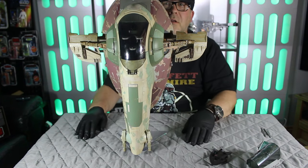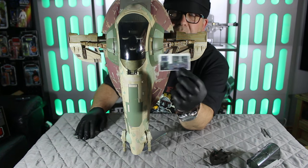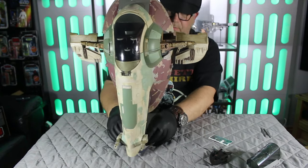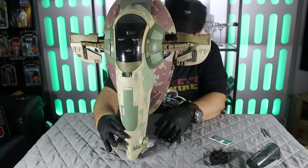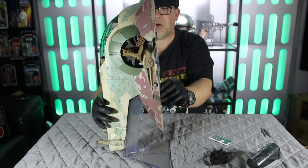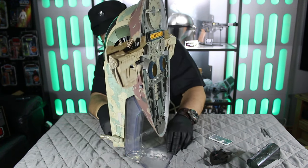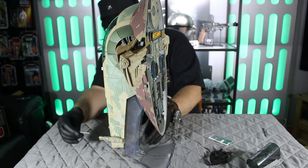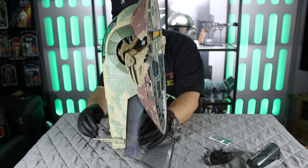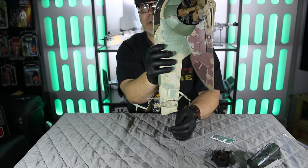So there we are — that's the ship put together. We do have these decals here that will go on inside. On the stand, it fits really nicely. That's the back part, and she just slots in there nicely. This thing is massive — it's such a great addition to my collection. These guns at the front do fire, and to fire them you've just got a little button on the back there. She goes quite a long way!